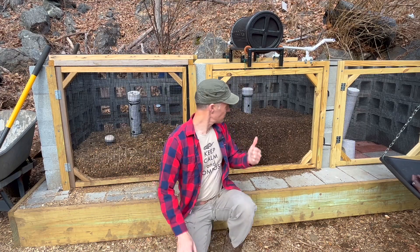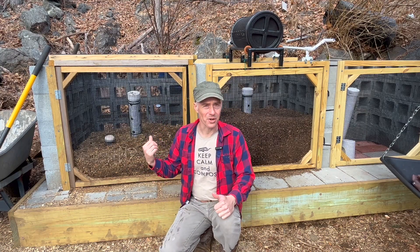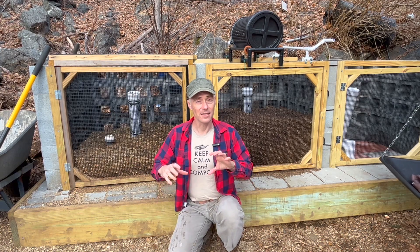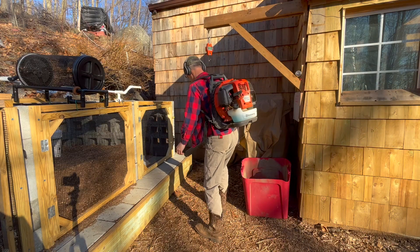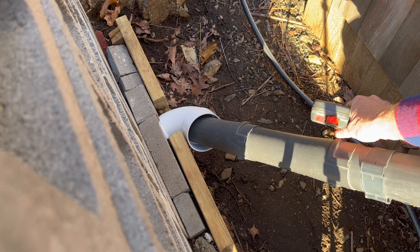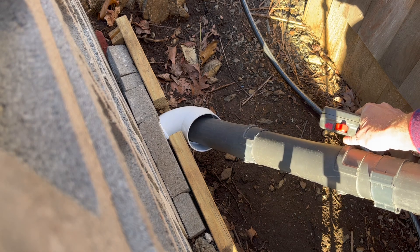You might have been wondering what these white pipes are. Well, they're part of an internal aeration system that I put in that's easily charged by means of a blower. So you can just plug in the blower to the port and aerate the system without having to actually physically turn it.